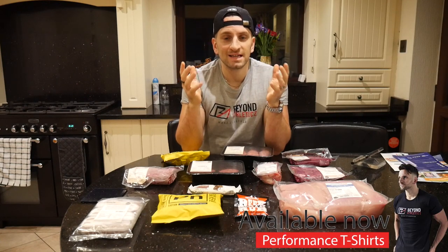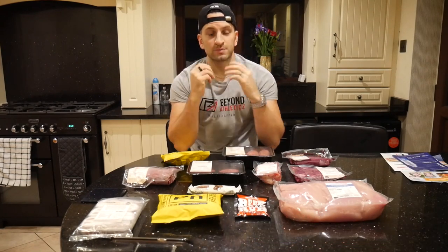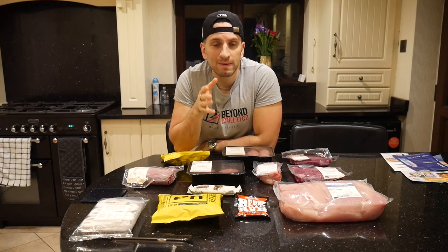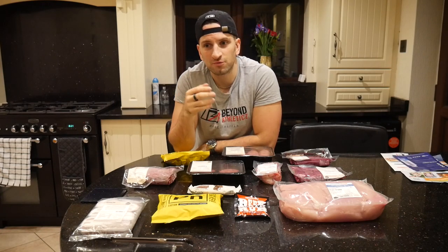First thing to say is I ordered a Muscle Food hamper. I got a discount code online from one of the sponsored athletes, Matt Does Fitness, and I used code MATT10 on a £40 hamper which has £4 delivery. So I actually got £4 off — effectively I got free delivery.